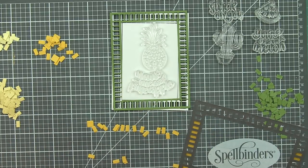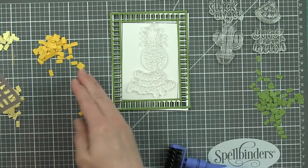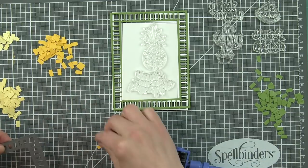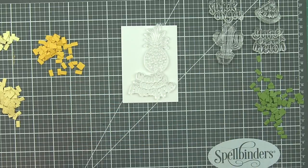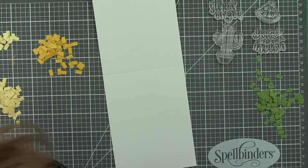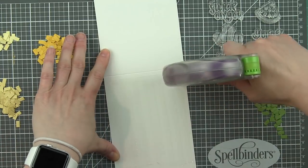I have taken this grid die and die cut it from not only the color of cardstock that I want to use for the frame, but also from some complementary colors of cardstock that are going to match what I'm going to color for the inside images. For the pineapple card, I used three different shades of yellow - a couple of them are close in color, which I did on purpose. And then the frame is going to be green, very much mimicking the green and yellow of the pineapple.